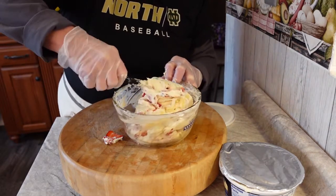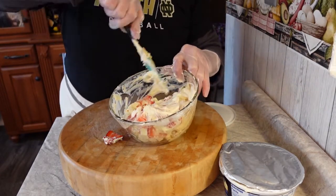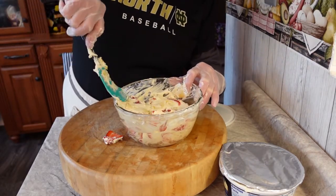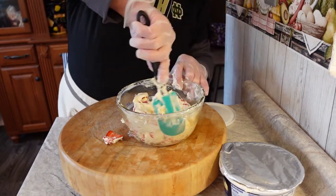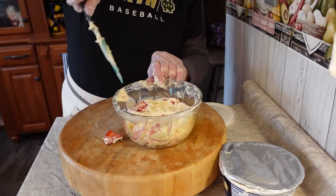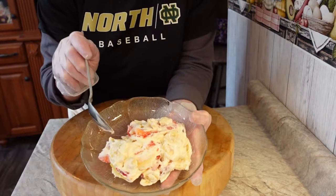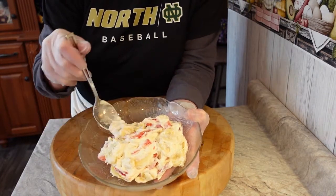If you're going to make this for a party, a graduation party, Easter, or something like that, just make it right when you get there or right before your guests arrive. It doesn't hold up the best because of the strawberries and bananas. And it will taste even better if you make it with fresh strawberries that you picked in the spring.